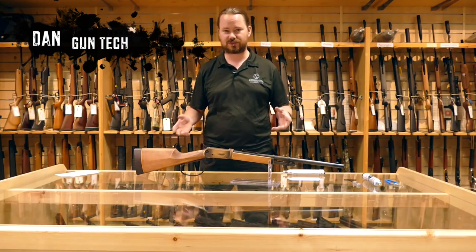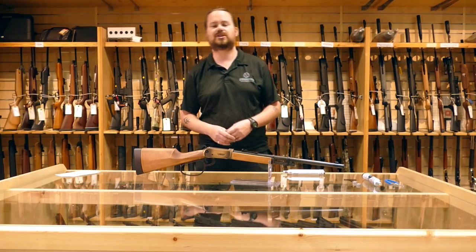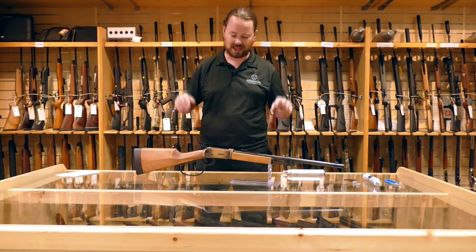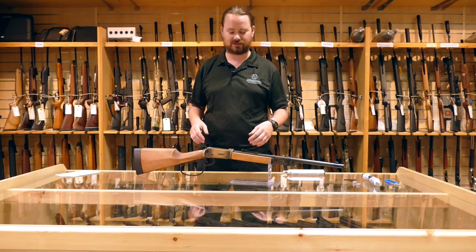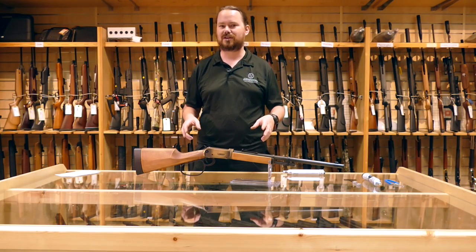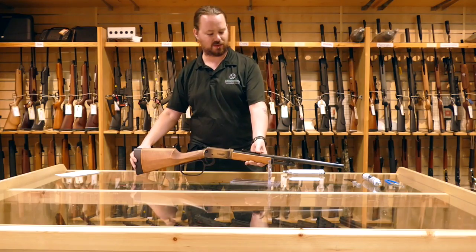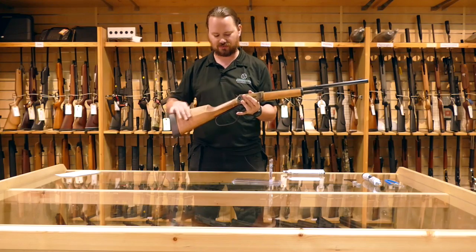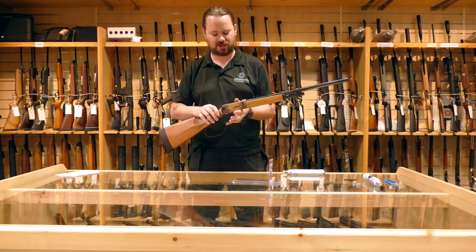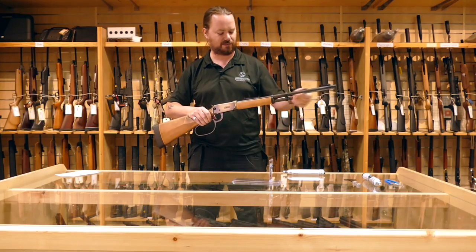Hi, I'm Dan, the Gun Tech at Crawley Surplus Store and www.surplusstore.co.uk. Today we have the Walther Lever Action Duke rifle. This is a very, very nice CO2 rifle styled after the Winchester style lever actions. It has a nice real wood stock, real wood fore stock, brushed brass finish on the front, and a blackened barrel.